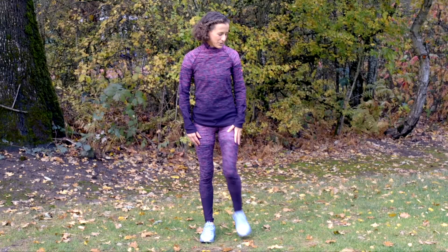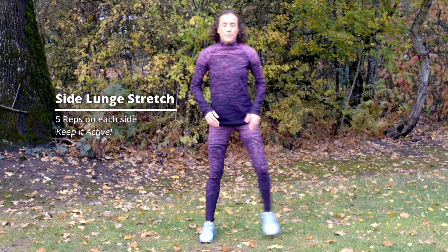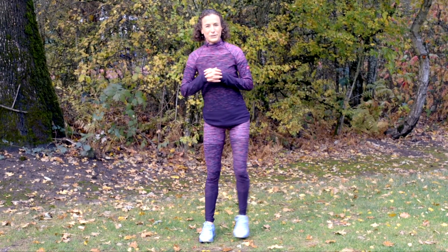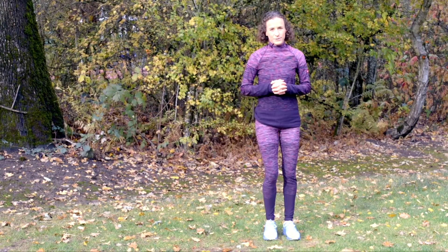The next one is a side lunge. It's pretty simple — you just lunge to the side and you'll feel a nice long stretch here, but I like to keep it very active since running is an active exercise and you want to get the blood flowing before you get out there. Switch legs.